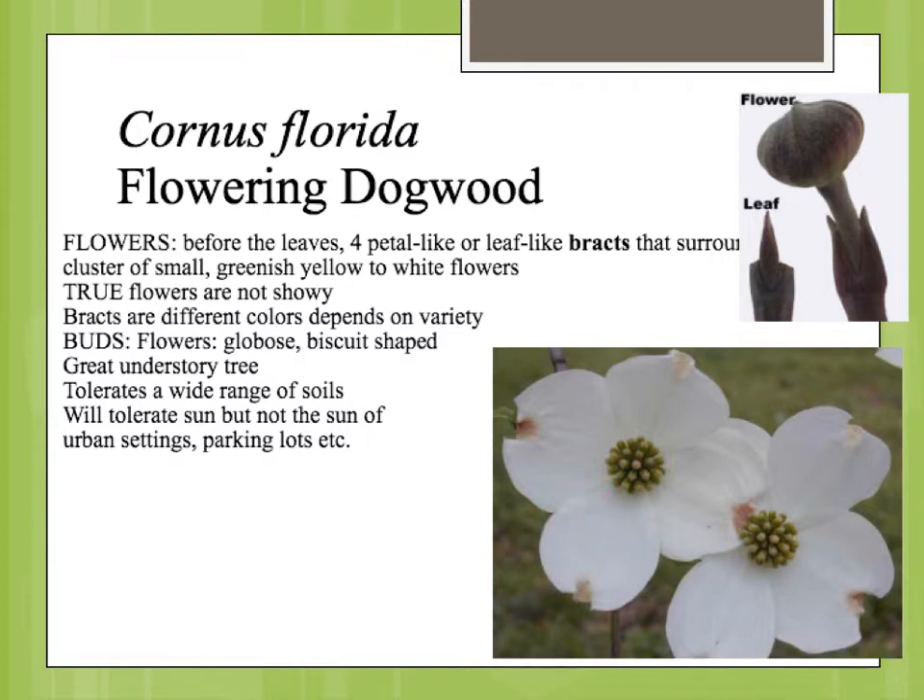The bracts are typically white on the species, but on some cultivars you may have a light pink or even a deeper pink. The buds have a very different appearance depending on whether they're a flower bud or a bud for a leaf. The flower buds have a really rounded appearance, almost like a doorknob, and the leaf buds are very pointed.